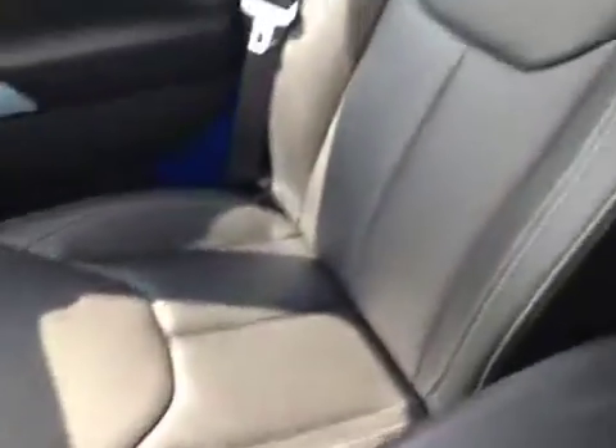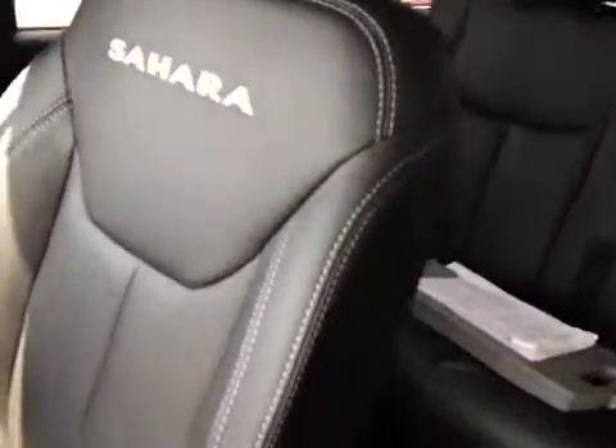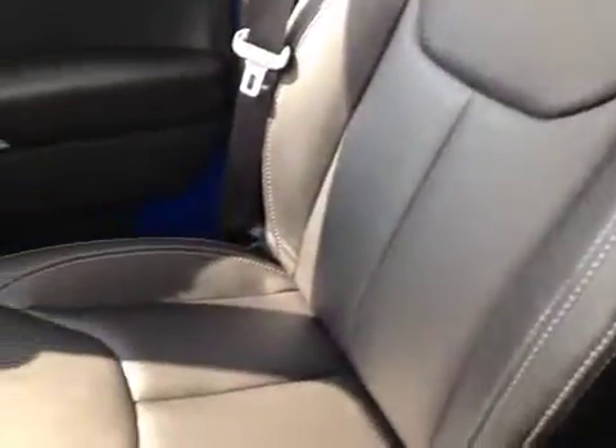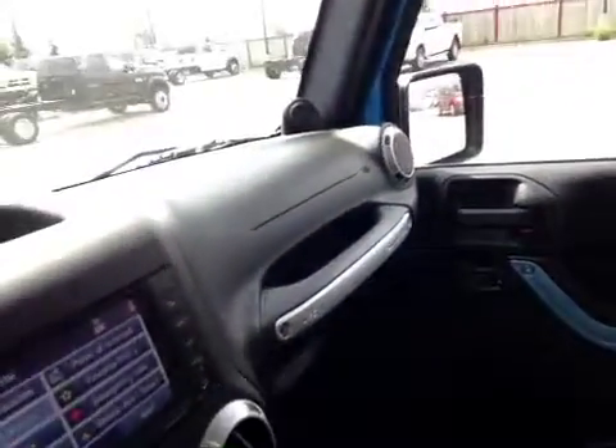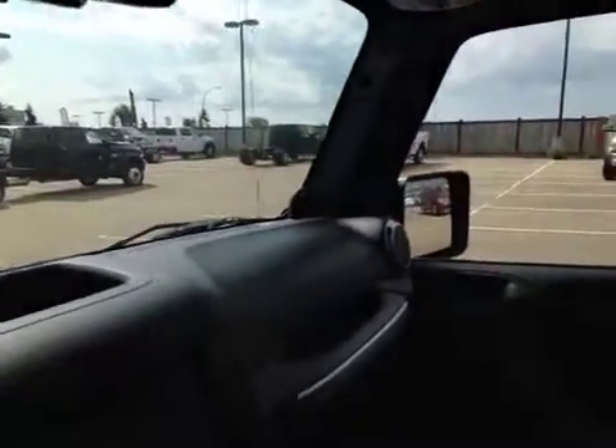The interior is full leather all the way back to the second row, with the Sahara logo embossed right into the leather seats and cool stitching throughout each chair. There's aluminum trim throughout the cabin, the upgraded sound system, and an auto-dimming rearview mirror with heated exterior mirrors.